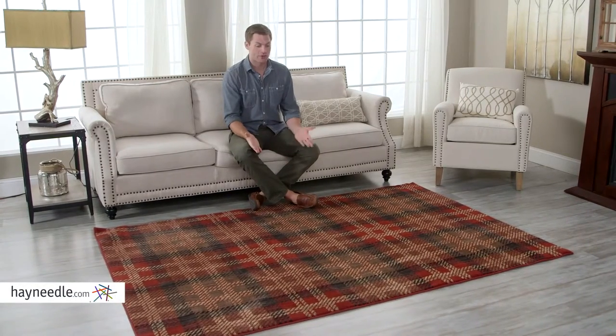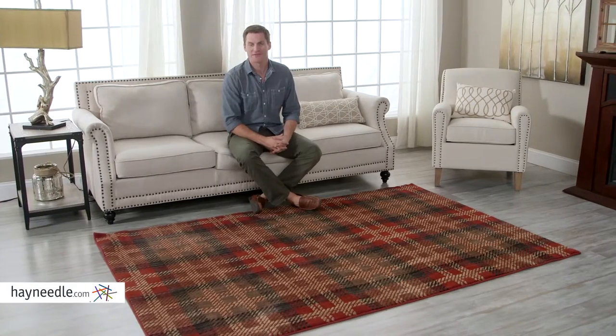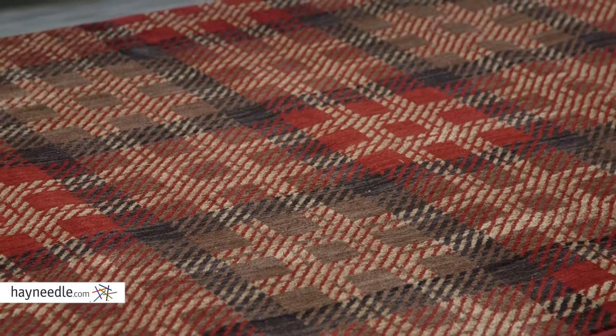Hi, I'm Mark with HeyNeedle. Are you looking for a rug that really ties the room together? Then you're looking for the American Rug Craftsman Area Rug. Crafted from smart strand fiber and nylon, which is super soft and comfortable, yet makes it one of the most durable rugs available.